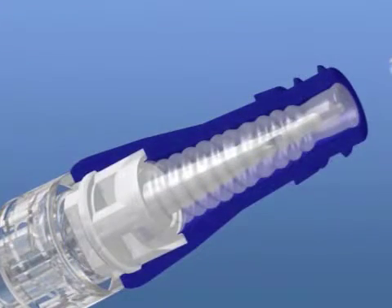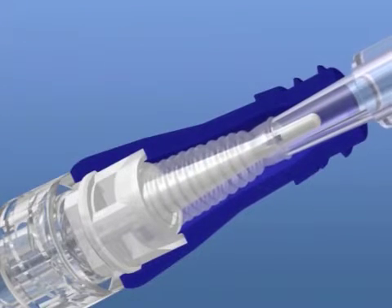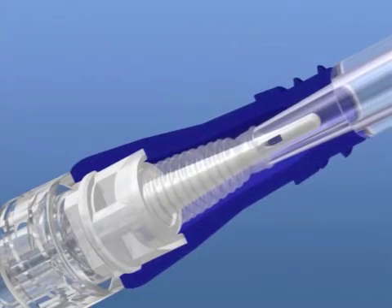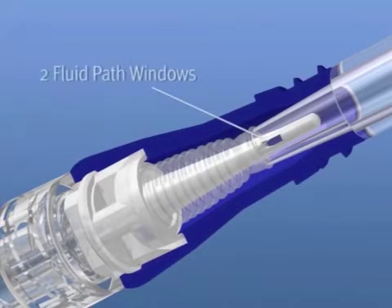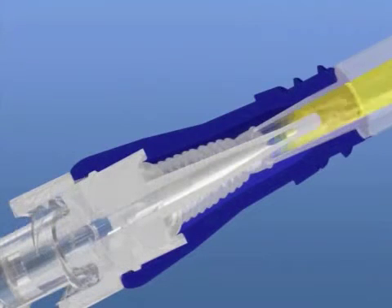As you see here, the syringe or IV set pushes down the corrugated silicone and the internal piercing element enters the lumen of the device that is accessing it. This prevents microbes on the exterior surface of the microclave from coming in contact with the fluid pathway. This is unique to clave technology.